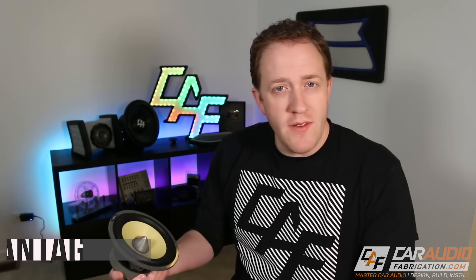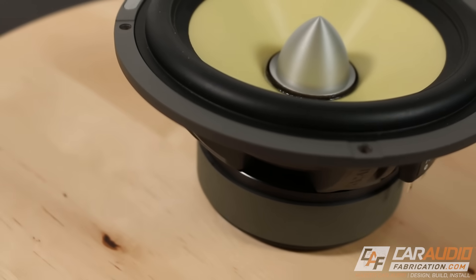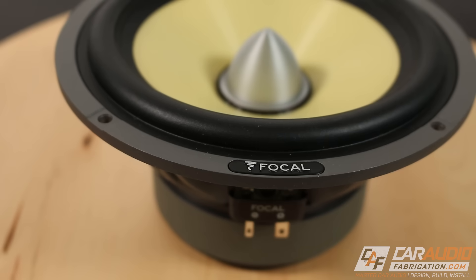What are some of the advantages of a component set? The first advantage is the location flexibility we have in the vehicle. Tweeters play the high range frequencies, which are more directional, so it's better to have them up high near the dash rather than down by our leg firing into our shin. In contrast, larger mid woofers will give us more bass performance if installed in a door with more air volume. The lower range frequencies aren't as directional, so it's not as big a deal if they're low down in the door.